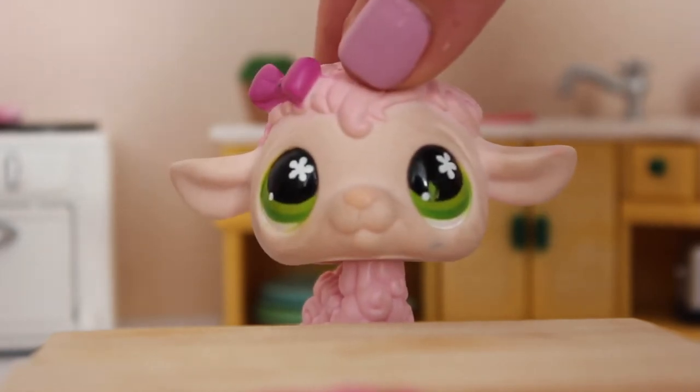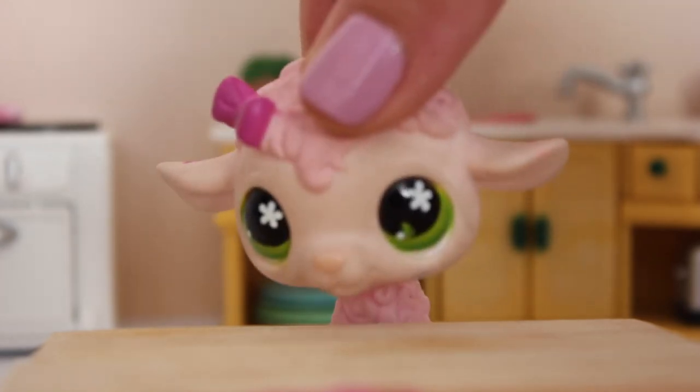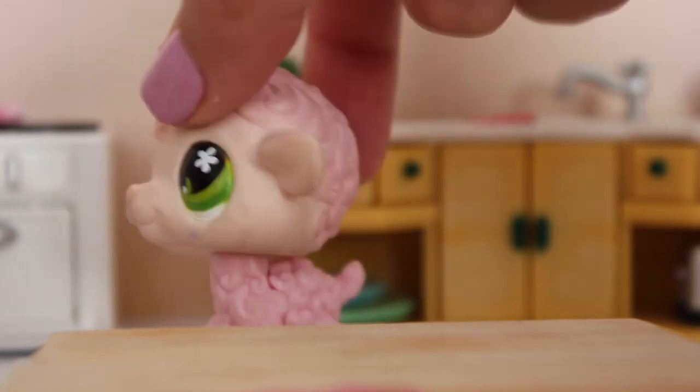I'm Pinkie and I'll see you in the next episode. Bye! What a way to start an episode. Oh my gosh, I'm so fired.